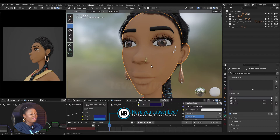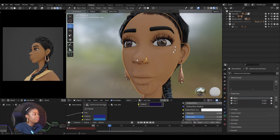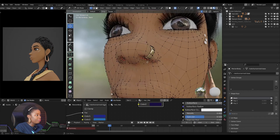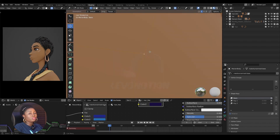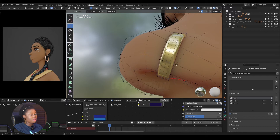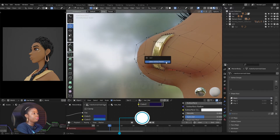To do this is very simple. Select the earring, or whatever object you want to parent, then shift-select the mesh which is the parent mesh. Go to Edit Mode, then you have to select just one vertex. I'm going to select this one — it's closer to the nose ring.